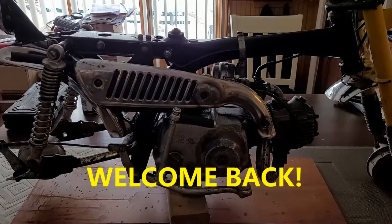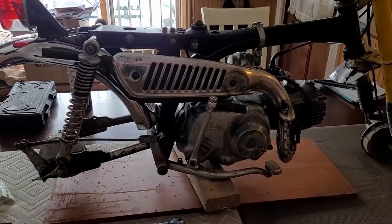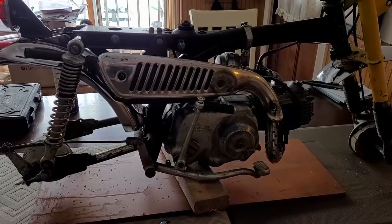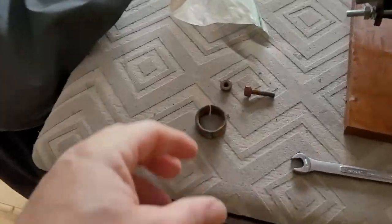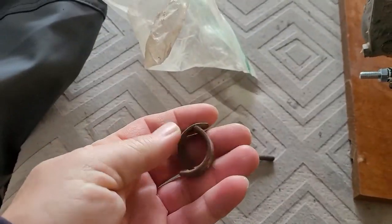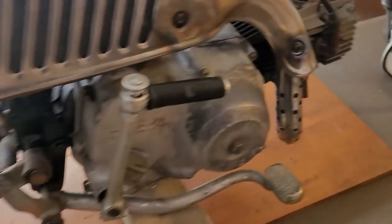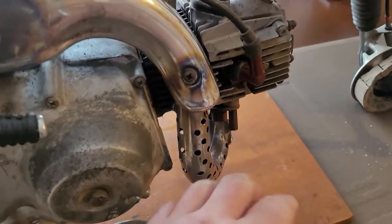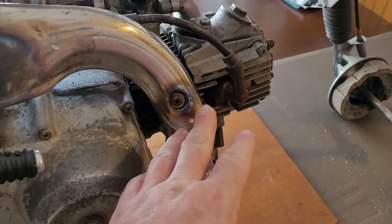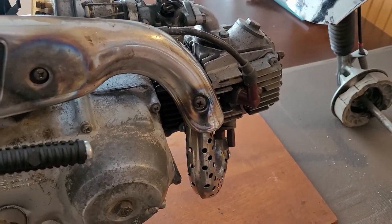Hey YouTube, Kevin here coming at you with another video working back on the Honda Z50. A couple little parts came in — one of them was this exhaust piece right here, a two-piece collar needed for the exhaust. Right now I can pick the exhaust up and you can see how loose it is. It goes up inside there and compresses with the gasket.